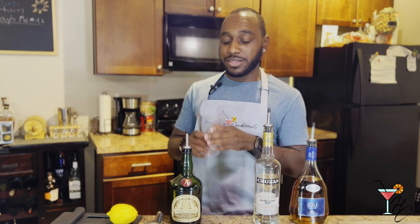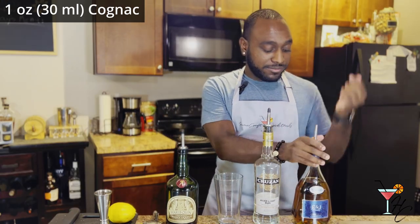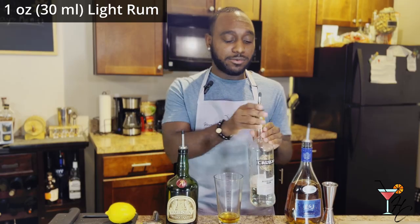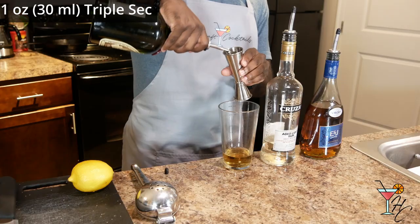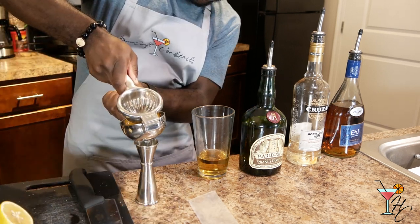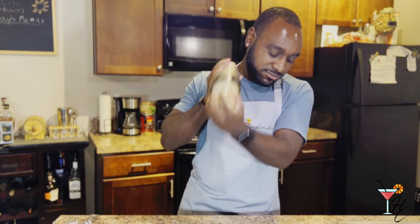This shaker was a gift from my fiancée for our anniversary, so thanks babe, appreciate you. First we're gonna pour an ounce of cognac — or in our case brandy, they're pretty much interchangeable. Next we're gonna do an ounce of light rum, an ounce of triple sec, and a quarter ounce of lemon juice.